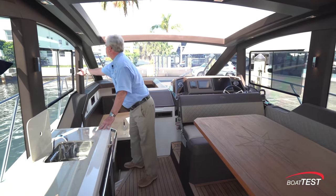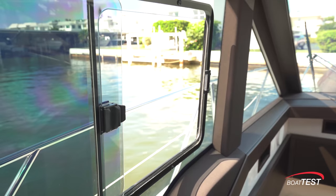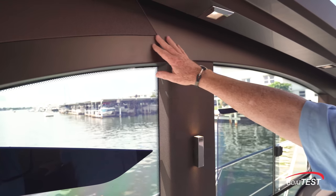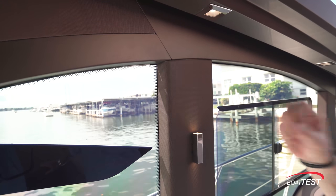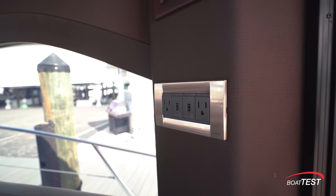I also like these latches — you pull out to release and then open the window. Look at the nice quality materials from Galleon: there are no bare spaces of fiberglass; it's all either upholstered or painted. Notice how all the outlets have USB chargers.